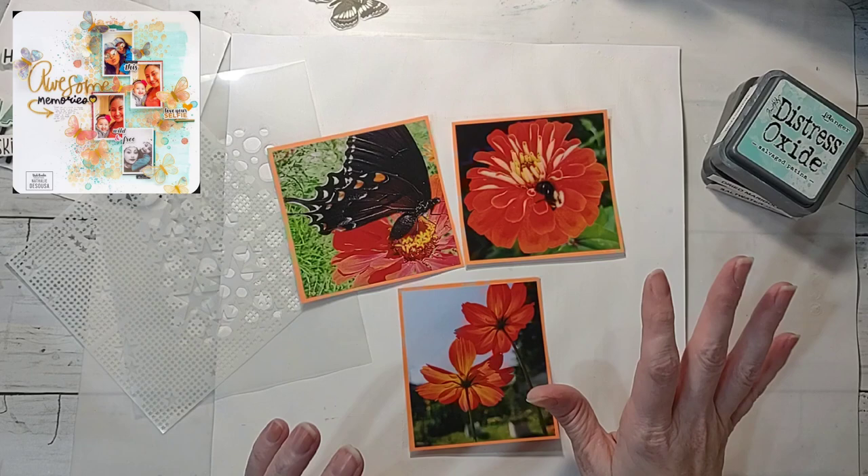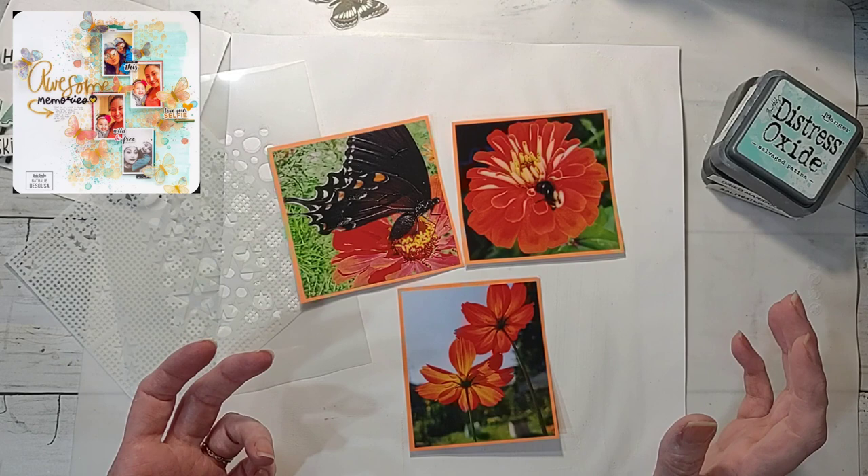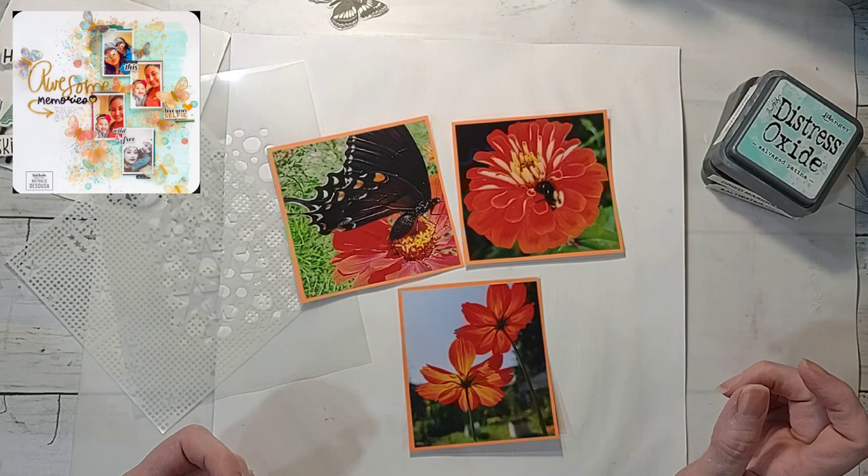I do more cottage-style English garden and I don't normally plant oranges or reds — as pretty as they are, I don't like orange. Even though I live in Tennessee, I'm not a Vols fan — I'm actually an Alabama fan. Either way, orange is just not my favorite color.